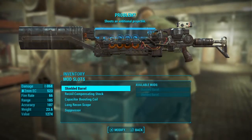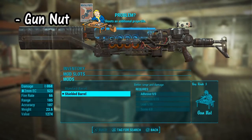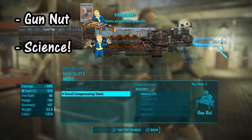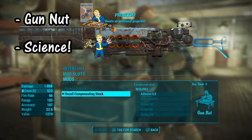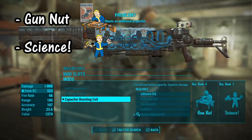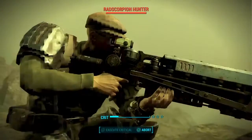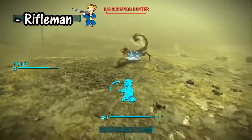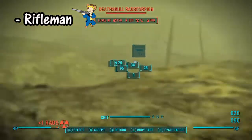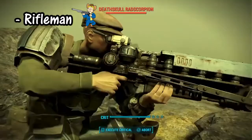For the crafting perks, in order to mod this weapon you're going to want maximum ranks in both Gun Nut and Science. As I said, this is a mid- to late-game addition, so it requires very high levels in both those skills to actually modify it. For damage scaling, the primary perk you want is Rifleman. Despite its very bulky appearance, it is a rifle, not a heavy gun, so Rifleman is the way to go.